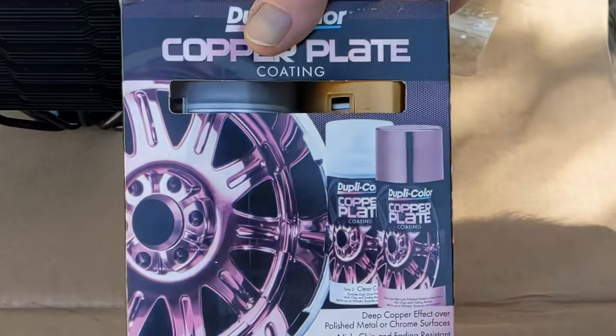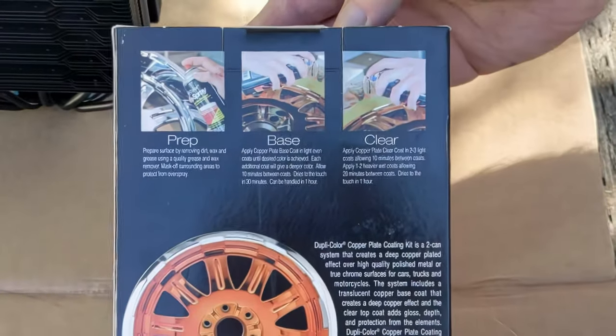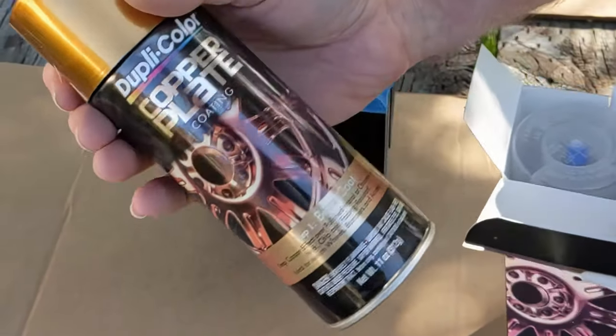Hello, I'm Adrian, filling in for John. John wanted to let you know how his use of the Dupli-Color copper plates coating went on his cyberpunk computer retrofit.